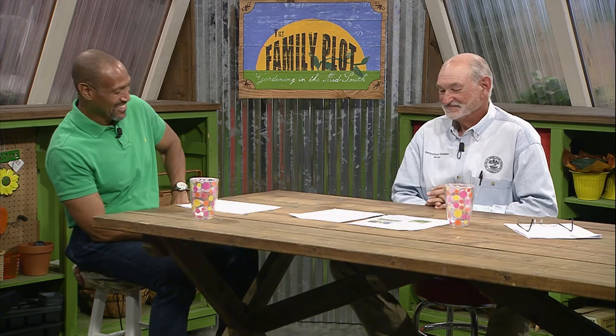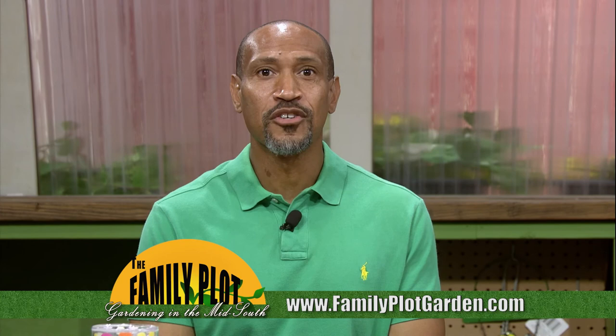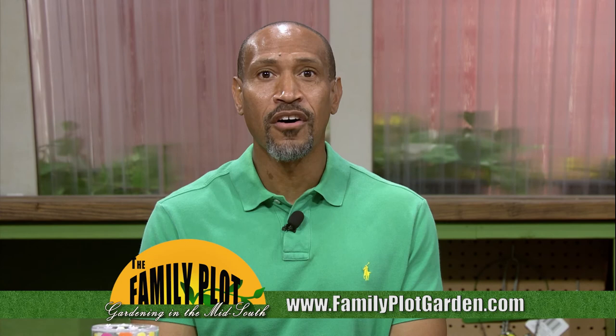Remember, we love to hear from you. Send us an email or letter — the email address is familyplot@wkno.org and the mailing address is Family Plot, 7151 Cherry Farms Road, Cordova, Tennessee 38016. Or you can go online to familyplotgarden.com. That's all we have time for today — thanks for joining us. If you want to learn more about soil pH or integrated pest management, head on over to familyplotgarden.com. Be sure to join us next week for The Family Plot, Gardening in the Mid-South. Be safe.